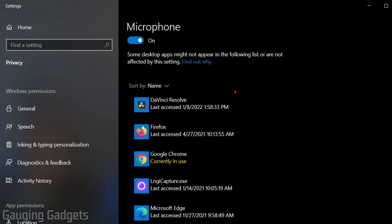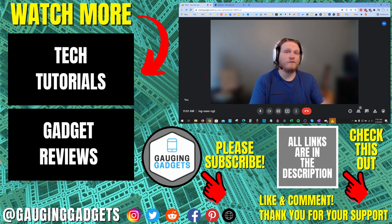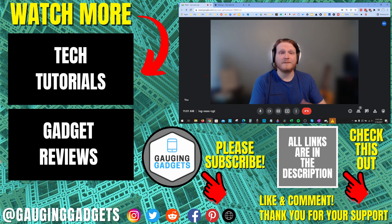Those were some different steps to fix microphone issues in Google Meet. If you have any questions, leave a comment below and I'll get back to you as soon as I can. If you'd like to see more Google Meet tips and tutorials, check the links in the description. If this video helped you, give it a thumbs up and please consider subscribing to Gauging Gadgets for more gadget reviews and tech tutorials. Thank you so much for watching.